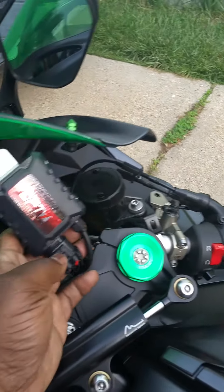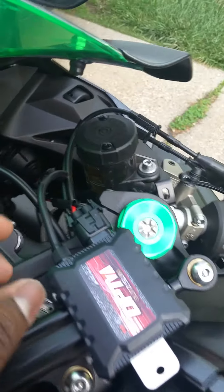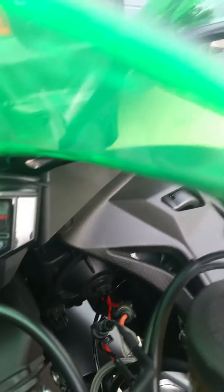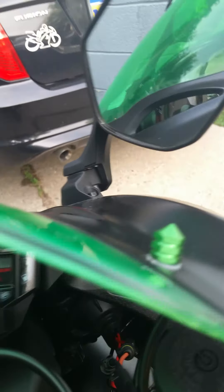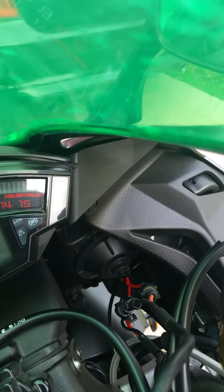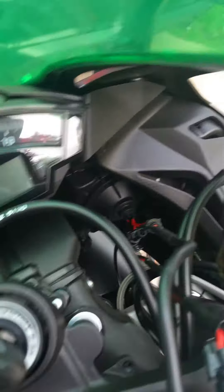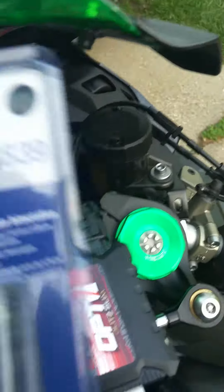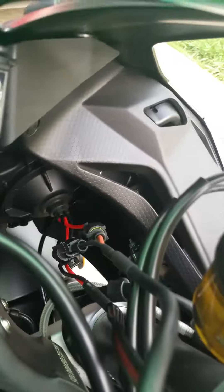With all HID setups you need a ballast, so we've got that, and the headlight connections are already done. These little covers here — before I used to just take a hot knife and cut through them, but this time I did it nice and neat. I got a cobalt drill bit that was on sale and drilled about a one-inch hole.